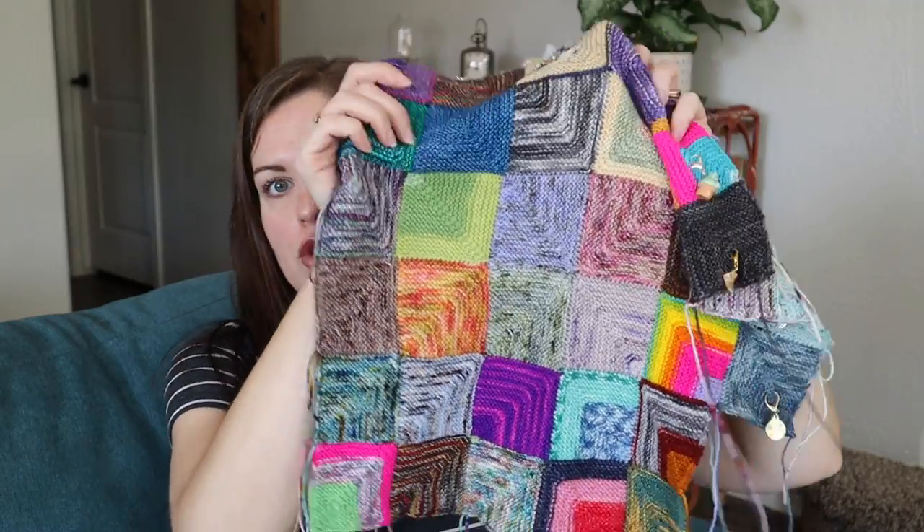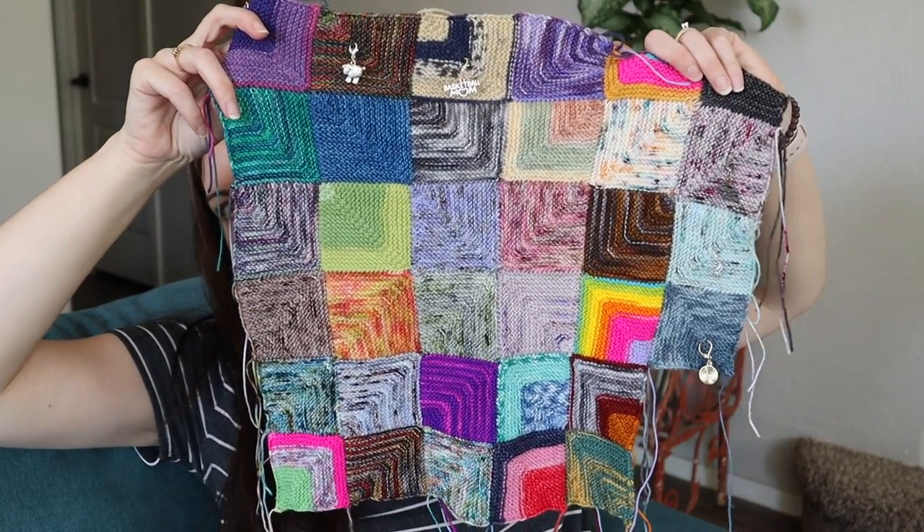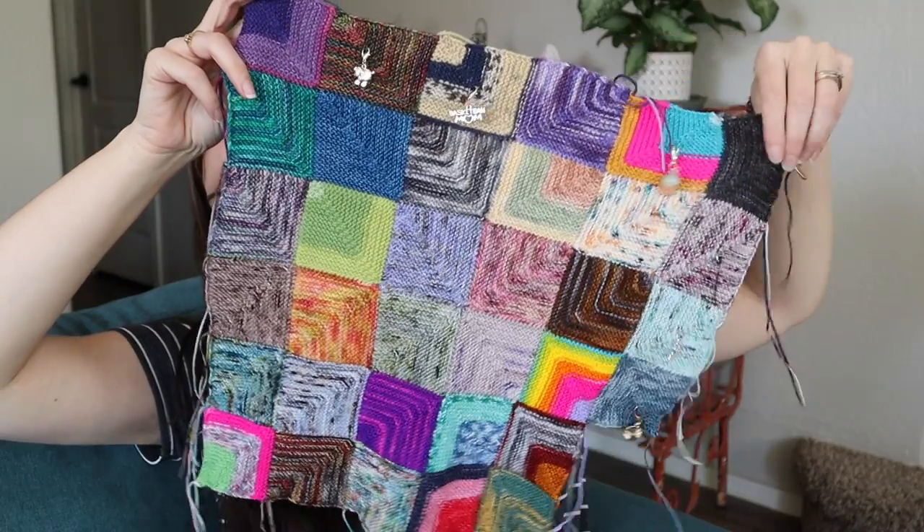I talk a bit about doing those four squares, but basically: cast on stitches just like the pattern says and knit your first mitered square. Then come over and pick up stitches along one side, cast on the other side, and knit your next mitered square. You continue going around — picking up on one side and casting on the other — so that they have a center point and everything radiates out. Then you're just going around those four and doing your squares.